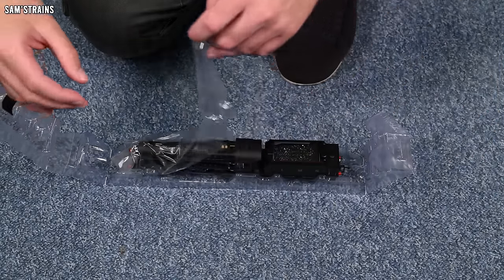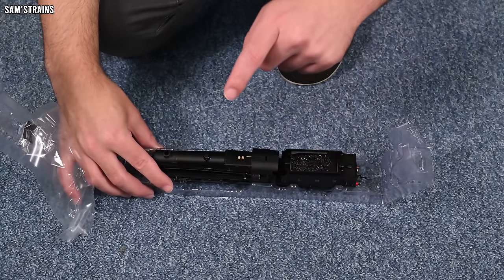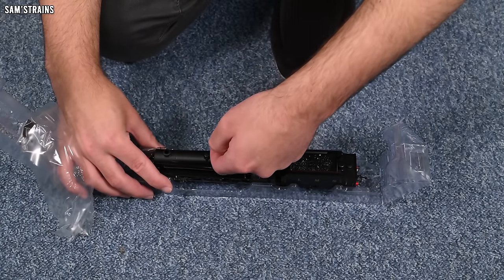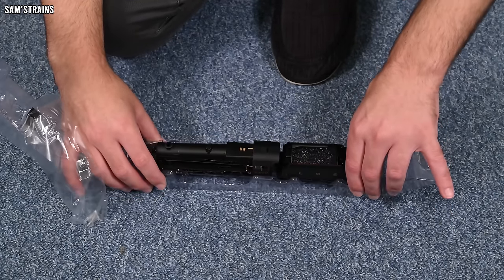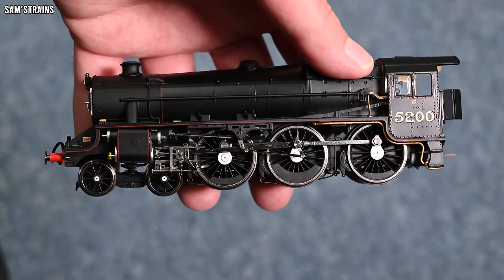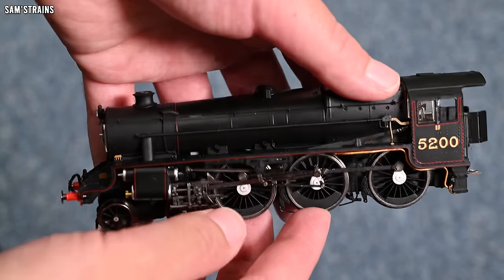Let's open this up and take a look at the loco — have we got a good finish on it? Yes, we certainly have. That is a really lovely finish, not too plasticky looking. A big criticism of the previous Black 5 was how plasticky it looked, and this one looks way way better. However, feeling it — it is not die cast. That is a plastic boiler, which is a little confusing for the price.